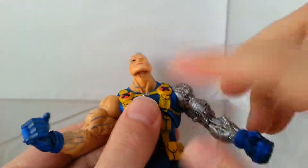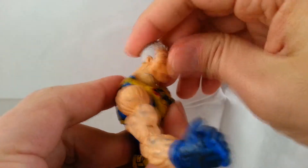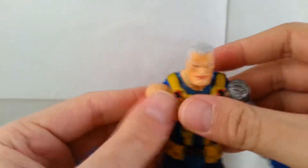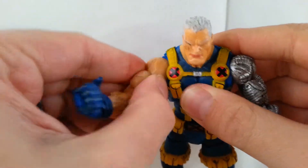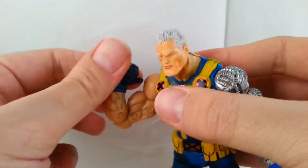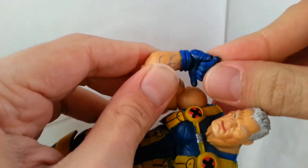Going into the articulation: the head moves left and right on a pin ball joint with a hinge, and can look up and down. The shoulders are on a ball joint — you can go forward and out. He's got upper bicep swivel, double-jointed elbows that work really nice, wrist rotation, and a hinge at the wrist.